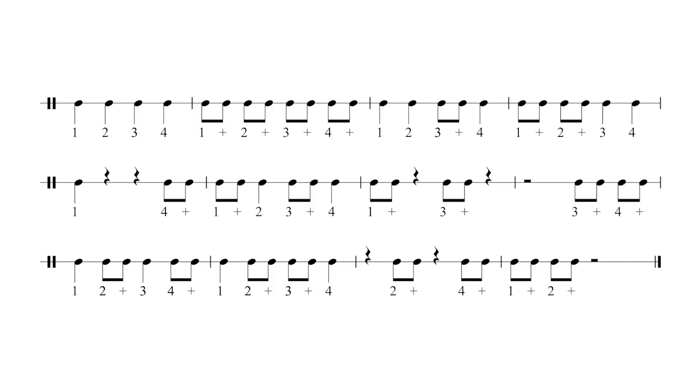Now we're going to practice reading pairs of quavers mixed in with crotchets and crotchet rests. Take a couple of seconds now to look at the first few bars of this exercise. After four.